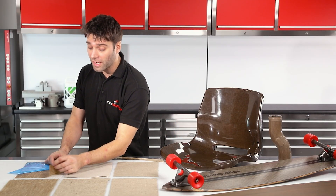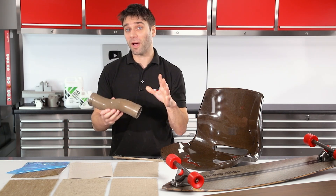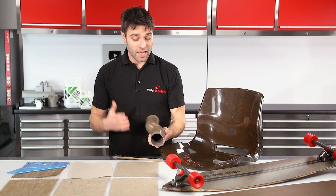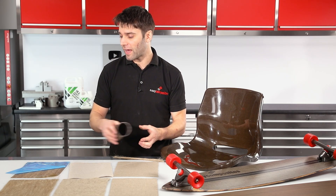Then we have the unidirectional prepreg, which laminates and processes like any conventional prepreg. I made this shape here, which you might recognise from a previous video, just to demonstrate the finish you can get from an out-of-autoclave process. The surface void content is very, very low — I'm quite impressed with it — and the appearance is quite unique.